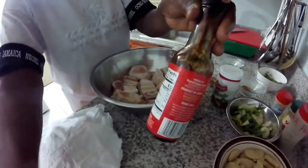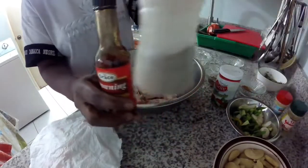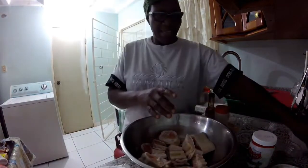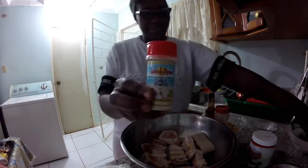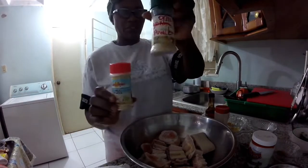I have my brownie here. I have my black pepper, some garlic powder, and some onion powder.